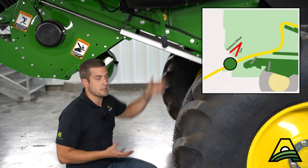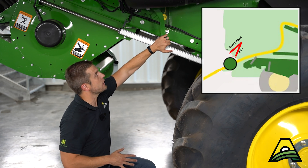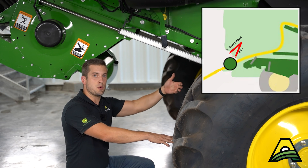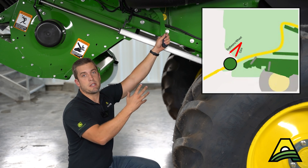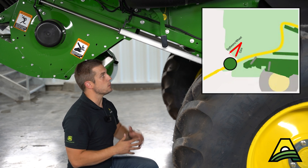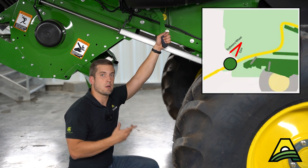One quick thing that sometimes gets overlooked — your cob deflector. When we're in corn, we want to make sure we put this down so cobs aren't getting flung back into our chaffer by the chopper drum. In soybeans, we want to leave this up so that opening is as large as possible, allowing the maximum amount of material into the chopper chamber. Switching between corn and soybeans, it's a quick and easy but also important adjustment to make.